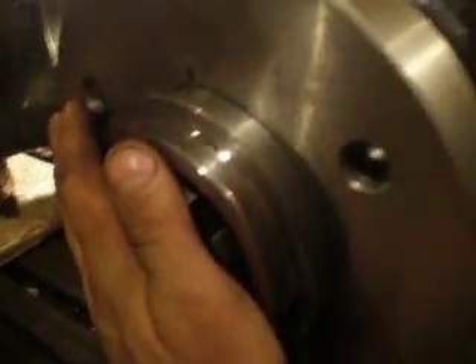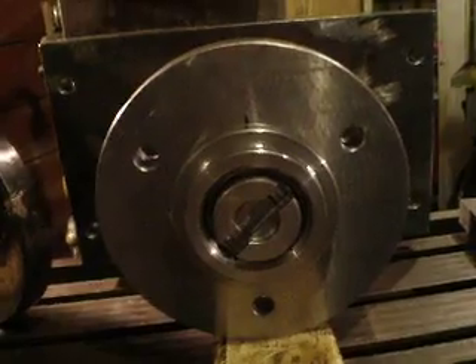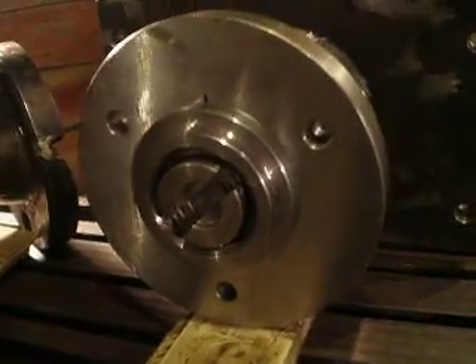So I turned the bolt thinner, and it keeps in its place. We are now at the next part.